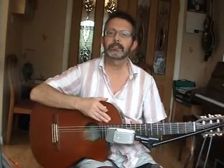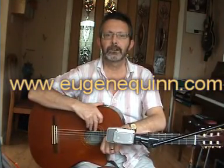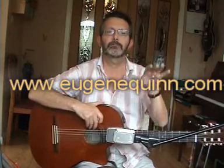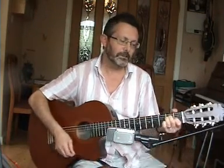First, we're gonna look at the structure of the verses. Now, if you want the chords, lyrics, and the whole layout of this song, you just have to go to my website EugeneQuinn.com and you can copy and paste the chords and words — the original by Eric Clapton are all there. If you copy, paste, print it out and come back, you'd be organized to play along with this.